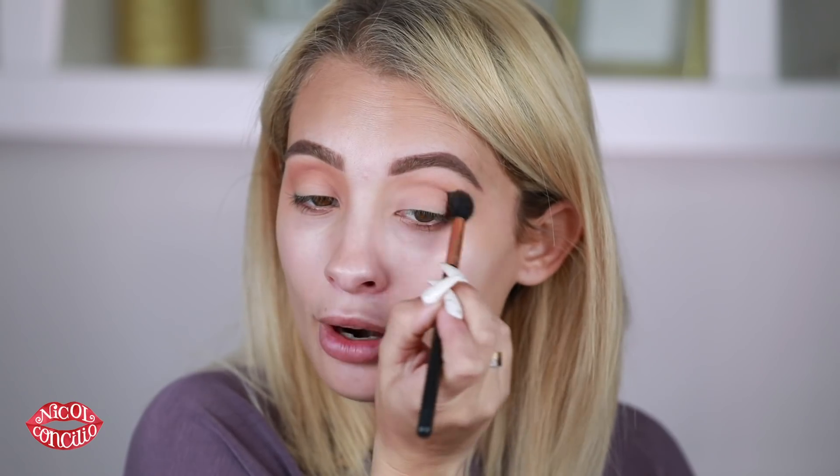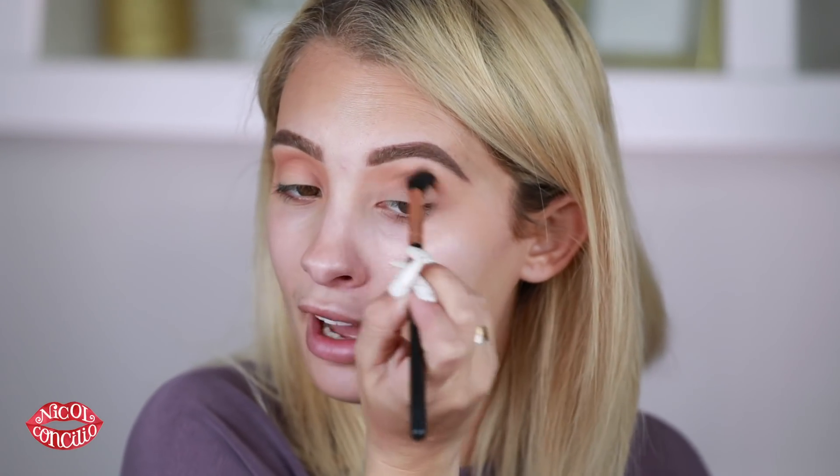Doing the same thing on the other eye with windshield wiper motions. I'm going to use a piece of cardboard from one of the products and lay it flat here. So the shades I'm going to use: we just finished with the first transition shade, next is an orangey-brown, and then from the Wet n Wild palette I'm going to use the black shade and the silver. I'm so sorry I don't have tape, but I'll try my best to show you what I'm doing.